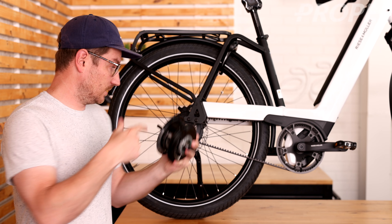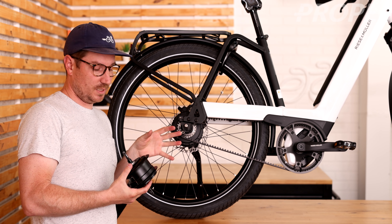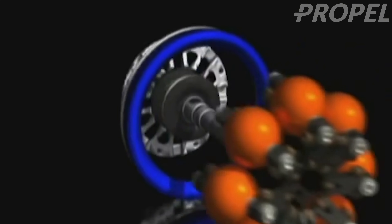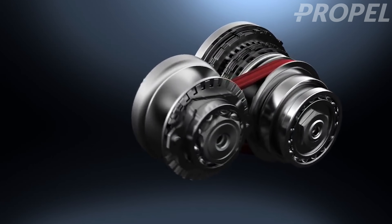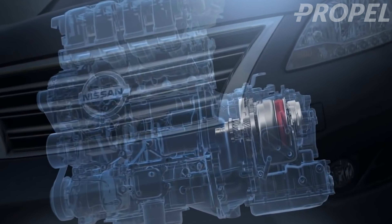I should explain what this is. This thing goes right here — this is the hub. Normally you might have gears on the outside, but this one's got gears on the inside. The gears are not really gears; they're planets and these input and output rings. It's called the continually variable transmission. It's actually somewhat common in automobiles, but not so common in bicycles, though it's becoming more common.